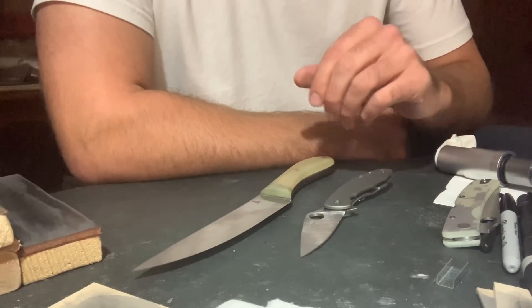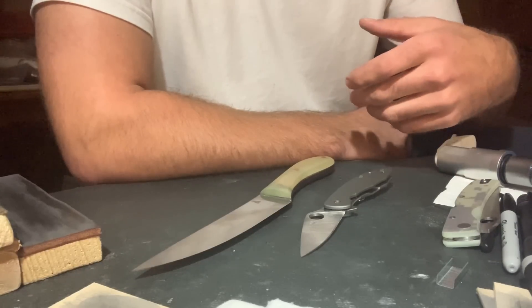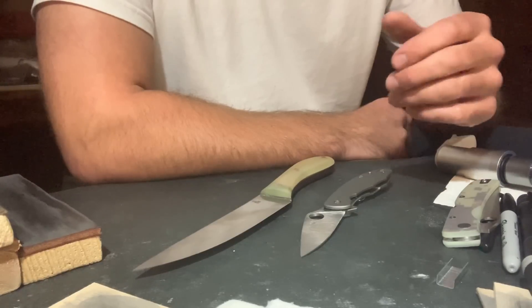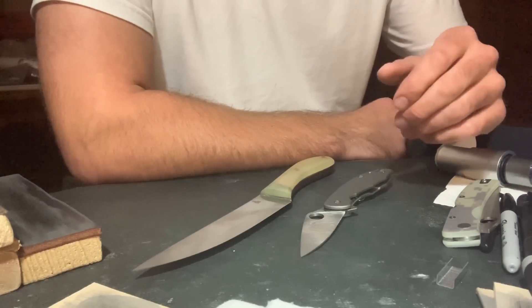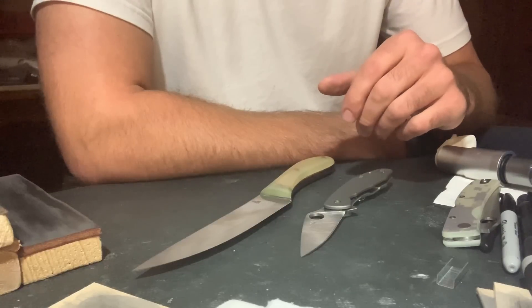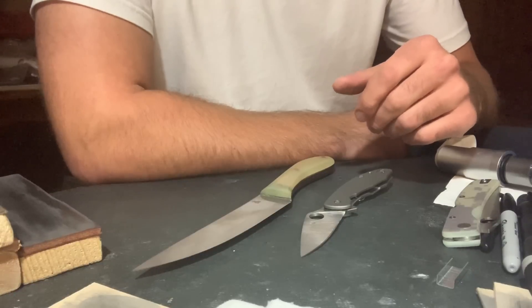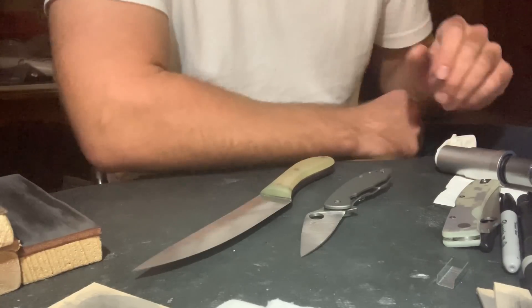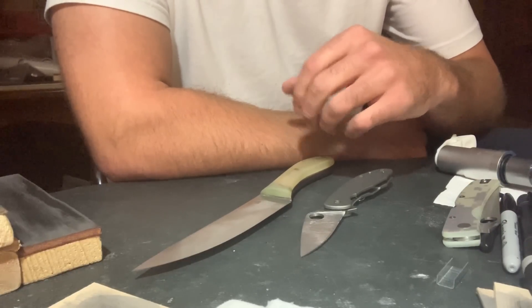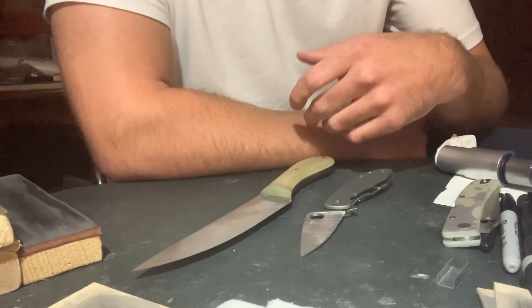Typically in the knife world, when you hear toughness come up, it's on forums or in Facebook groups, and people are talking about damage on the edge. What you often hear about is somebody running into a staple and damaging the knife. The idea came to me to take cardboard and put staples into it, run the knives through the staples, and see what I could come up with. What I was shooting for was something conclusive — maybe not something quantitative, but something qualitative.